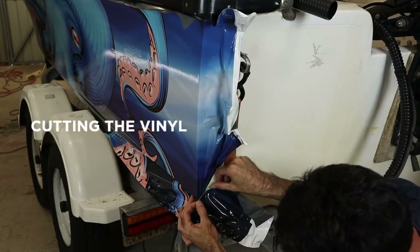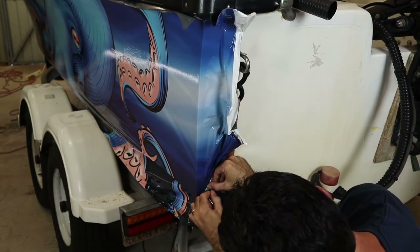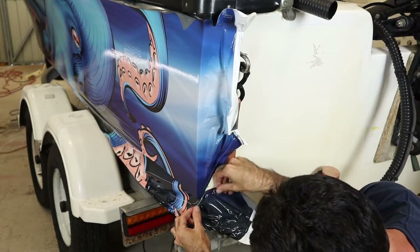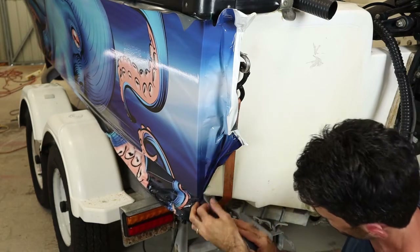You want to fold it over itself. You want to hold down on it and give it a sharp pull. Okay, so the string is now out. We're going to hold it again at the film and we're going to pull. Okay, and now that's cut.